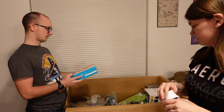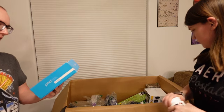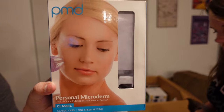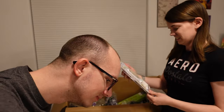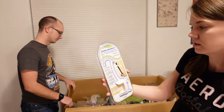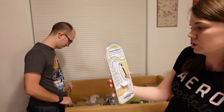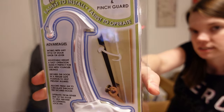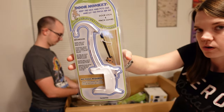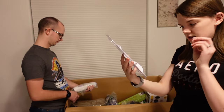This is a personal microderm — clinical grade exfoliation with vacuum suction. This is Door Monkey: easiest to install, easiest to operate — door lock and pinch guard. You can see it kind of helps hold the door open a little bit so the door doesn't slam on any kids' fingers.